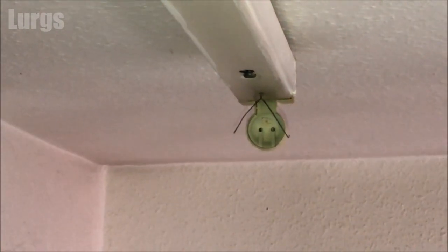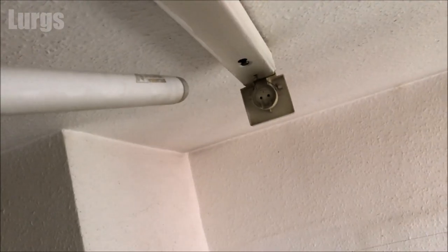The end cap on this particular one has fallen off, but that just clips back into those metal wires. Then take your new fluorescent tube and line it up with the pins at one end and push the pins in.